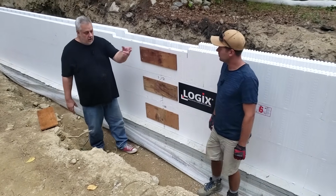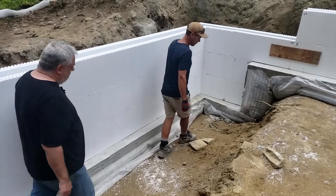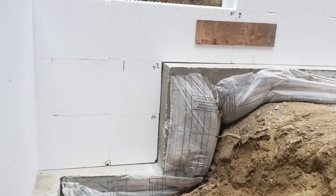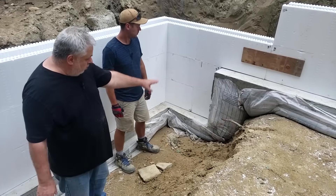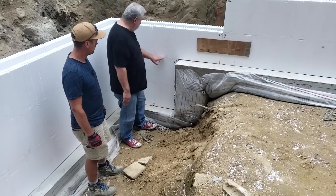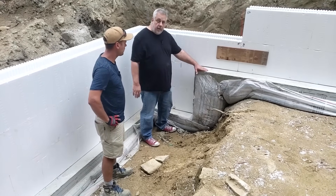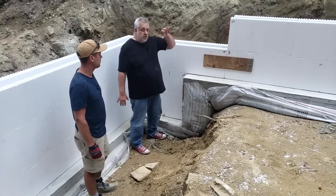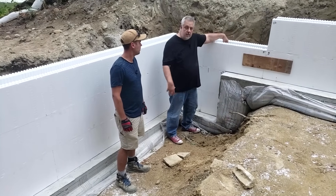We have a step footing detail over here. You can see how the ICF blocks and the step were coursed out perfectly — that one step dimension from here to here is exactly the height of two courses of blocks. So we didn't have to cut a block at all. In the planning stages, we lay out all of these details and ensure we're getting it just right. Let's walk over to the wall and talk about what's happening inside these blocks.